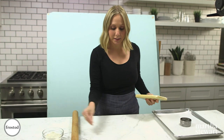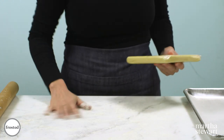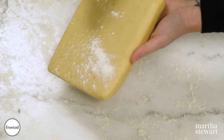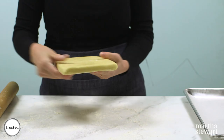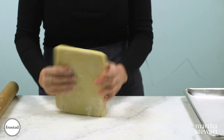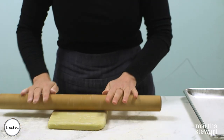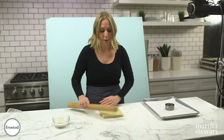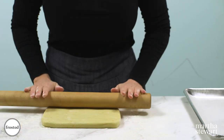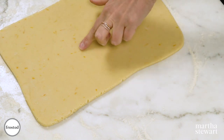Our dough is nice and chilled — it's time to roll it out. Let's start by dusting our surface with some flour. You want to be a little liberal here; you don't want any dough sticking. I also like to dust the dough itself a little as an insurance policy. At any point your dough gets soft, put it back in the fridge. Another trick I like is to always move your dough around every few rolls to make sure nothing is sticking. We're looking for about a quarter inch thickness.